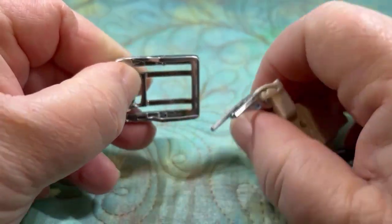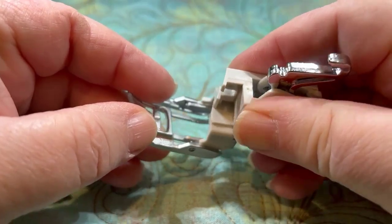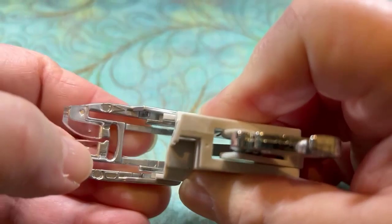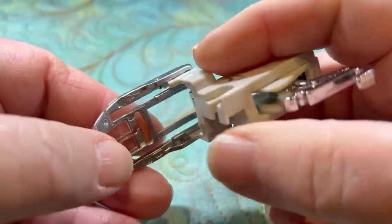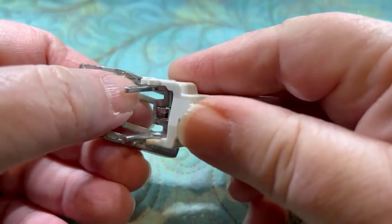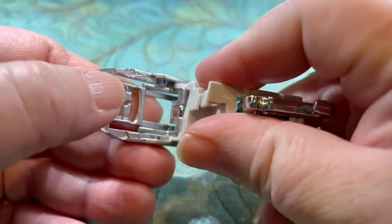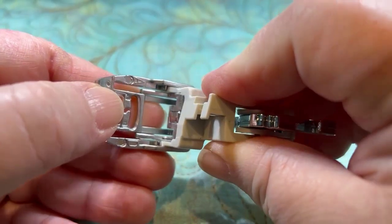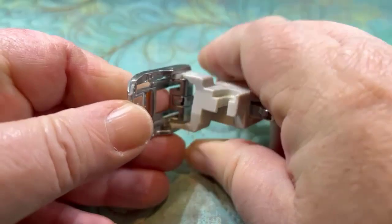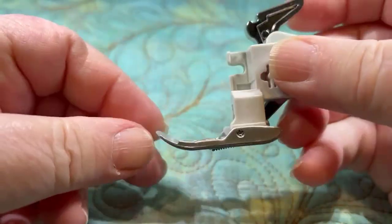So you just want to kind of scoop it in there. Trying to get it where it's not blurred and where I can actually see. Line up — this part right here is what goes underneath that little prong. So if you can get that up underneath it, it should slide on. Takes a little oomph, and then it's on.